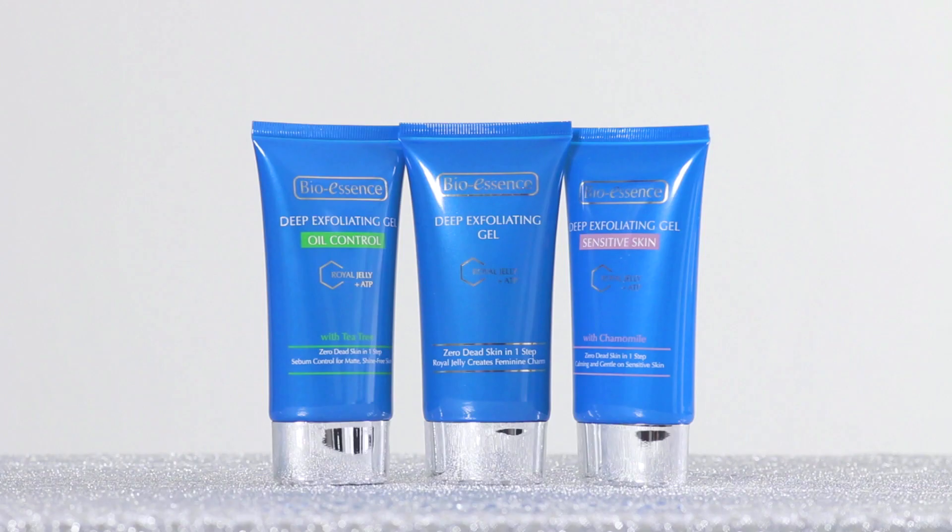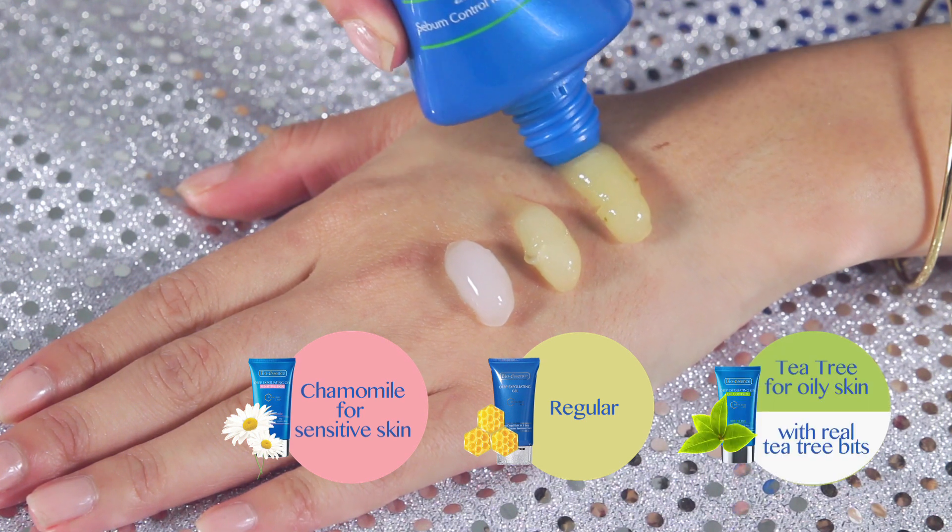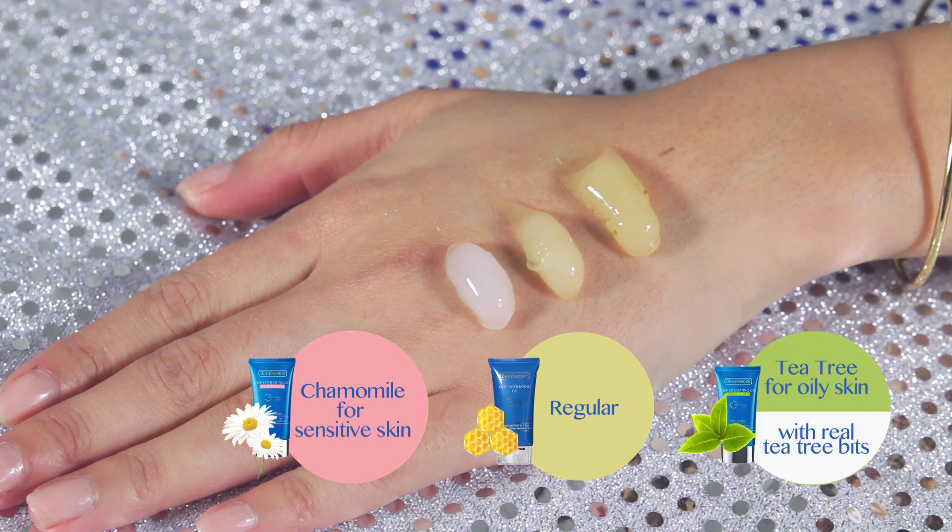I've been using the sensitive skin variant, but BioEssence also has two other variants in this range — one which is the regular deep exfoliating gel, and the second one which is infused with tea tree, suitable for oily skin.